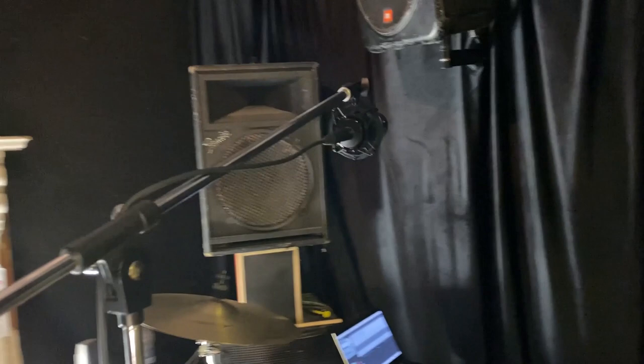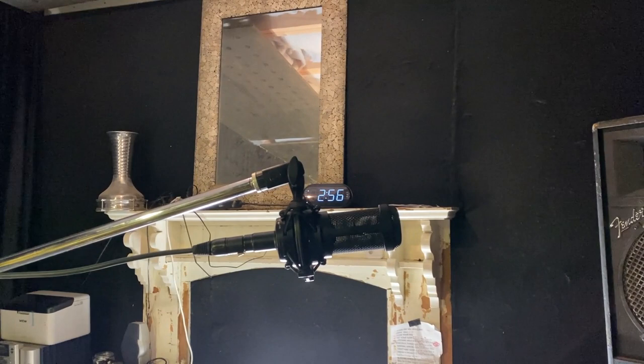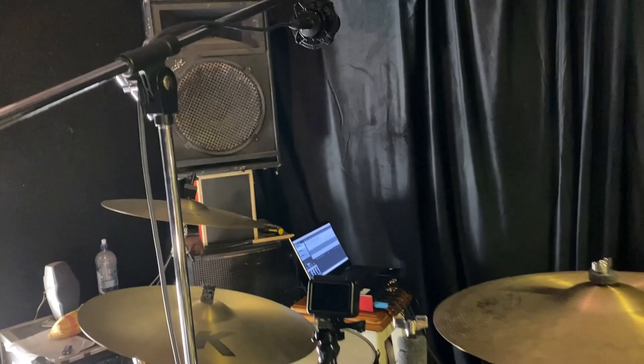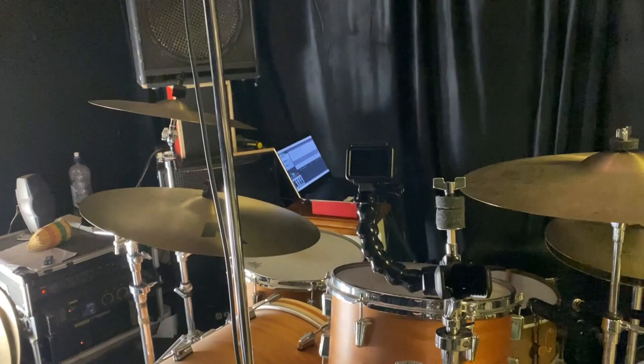If you've only got budget for one microphone and you want to start doing one-mic recordings, I'd recommend this mic. One of its advantages is the 10 dB pad — I can flip it on for something like a podcast at +10 dB, or flip it off for drums at -10 dB, so it handles different types of input really well. If you're going to record a whole drum kit, you need a mic that can capture the whole kit, and this one does that beautifully.